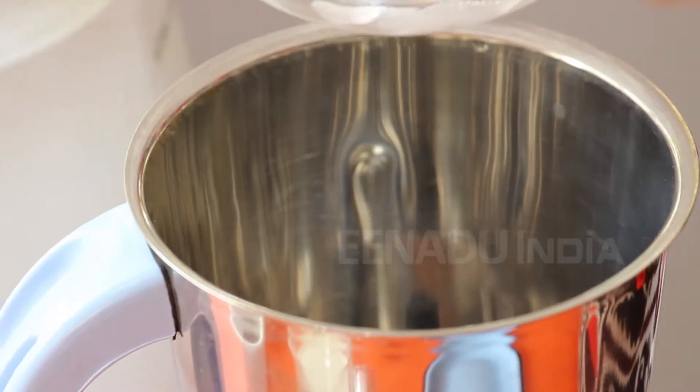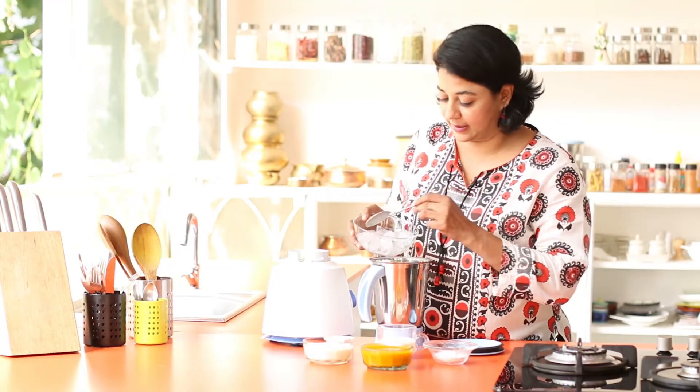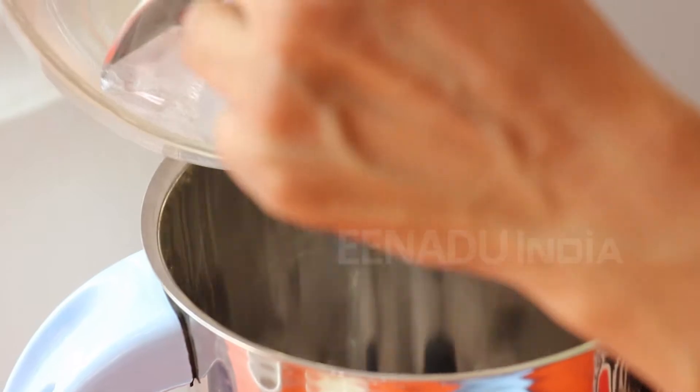We are ready to blend the Lassi. You could use a hand whisk, but the blender makes this so much easier. So add some ice cubes — this is really essential.